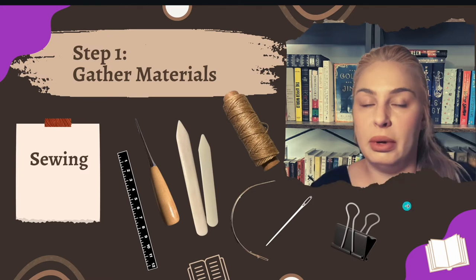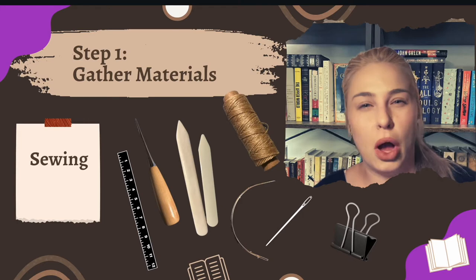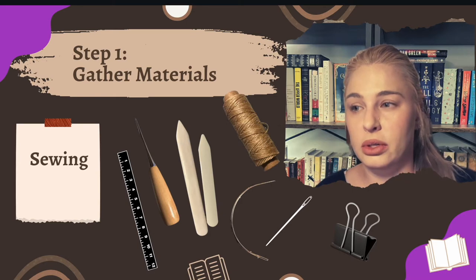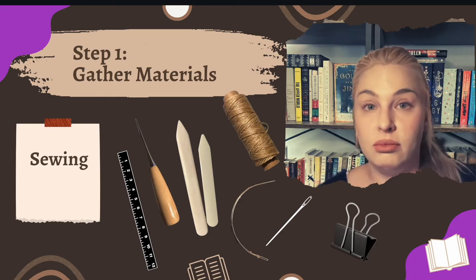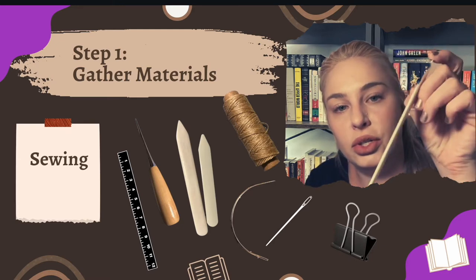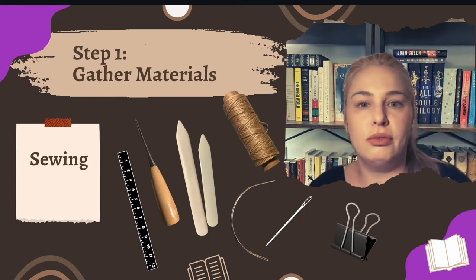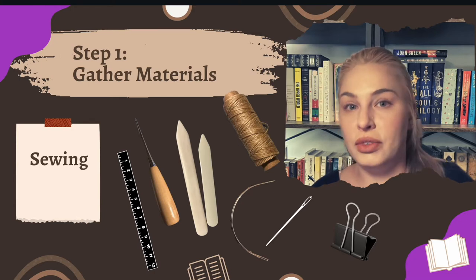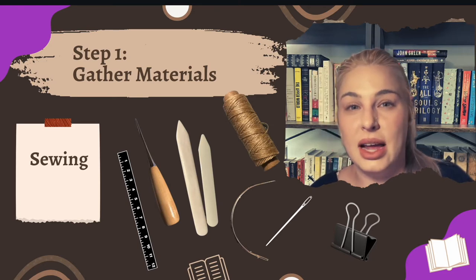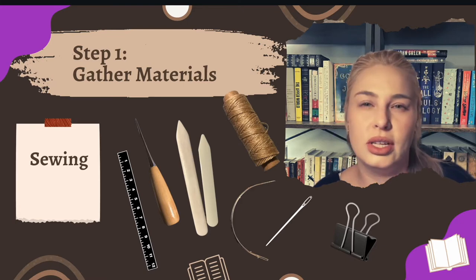To actually bind the book pages together, we need sewing supplies. You'll need a puncture device — you don't need the official kind from bookbinding kits; a tack works fine. You also don't need bone paper creaser pressers, but they are nice, especially for a lot of pages. A curved needle is better than a straight needle if you can get one. Waxed thread is less likely to tangle, so that's a benefit. Binder clips can help keep things in place while sewing.